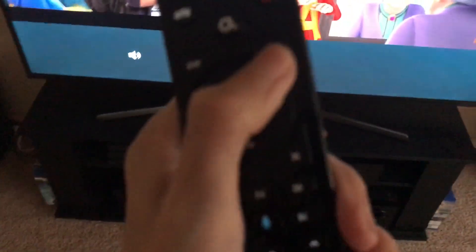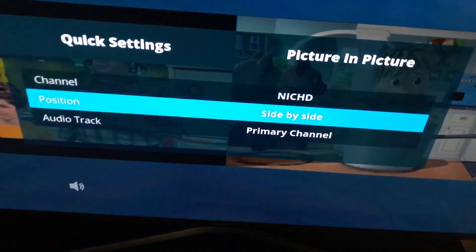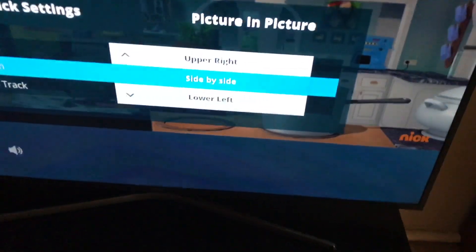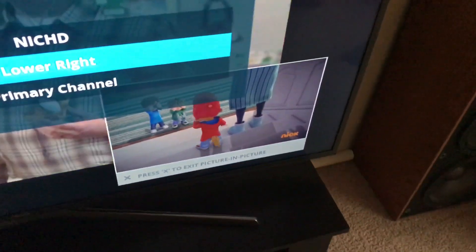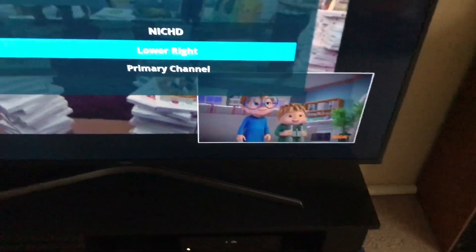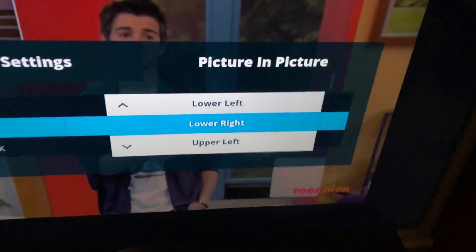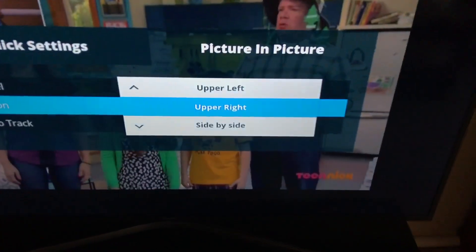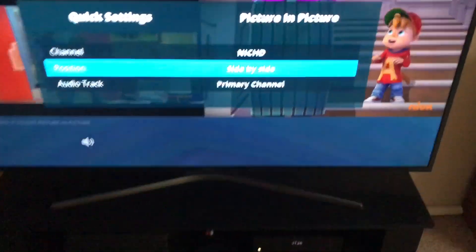Now, if you want to change the position, press the quick setup button again, scroll to picture-in-picture with the right arrow, and you've got position. So set it to side-by-side, you can do it lower left — as you can see, lower left — lower right, which I like to do sometimes to cover the little logo from the channel. Upper left, see right there, or upper right, or you can go side to side. I prefer side to side.